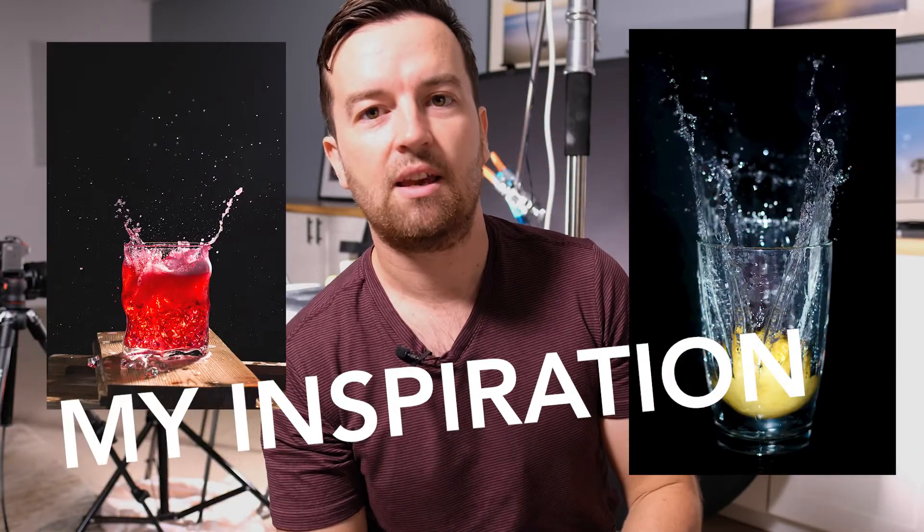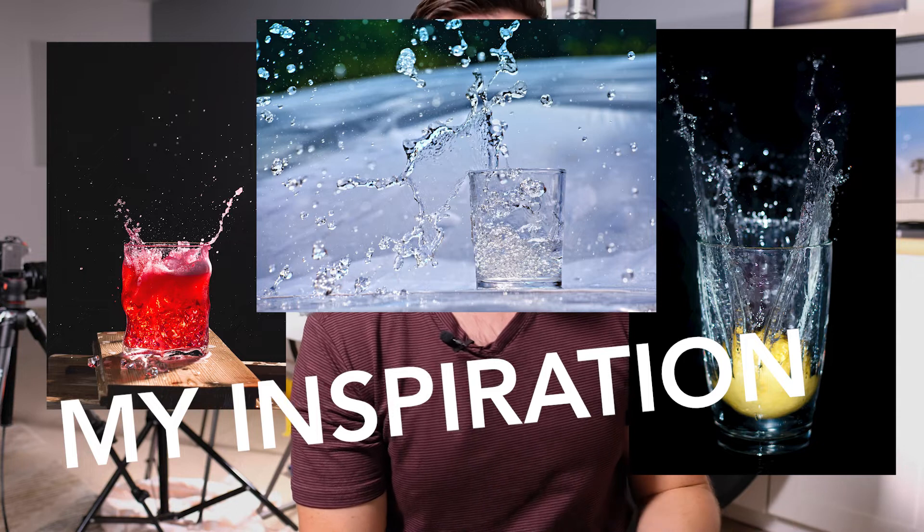Behind me you can see a crazy setup, and you can see what's going on in my camera right here. I'm trying to achieve some high-speed product drink photography, and that's something I'm now able to do with the MyOps Smart Trigger — something I couldn't have done without it.